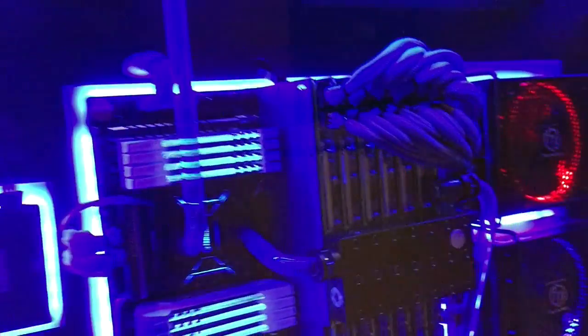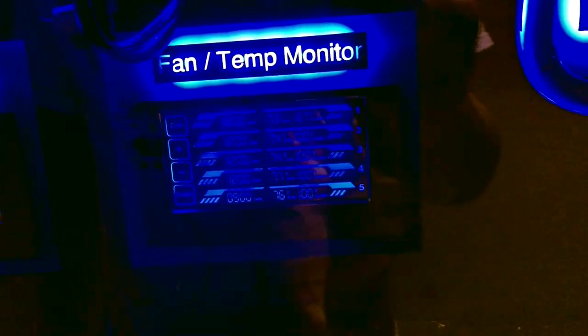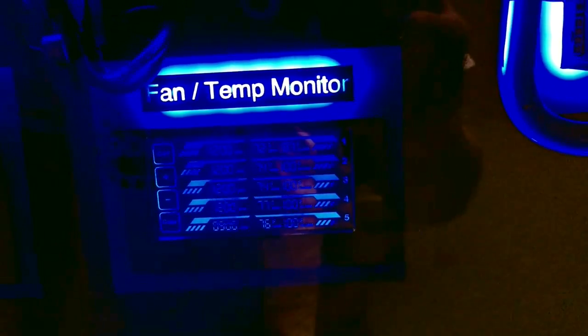Really, the only thing in this computer that isn't necessary is the plasma on the RAM — it just came with it and does look cool, but everything else actually has a purpose. All these are monitoring fan RPM and various temperatures, and they have alarms. If any one of the values goes above a threshold, it sets off an audible alarm and also notifies the motion graphics people of what the problem is.